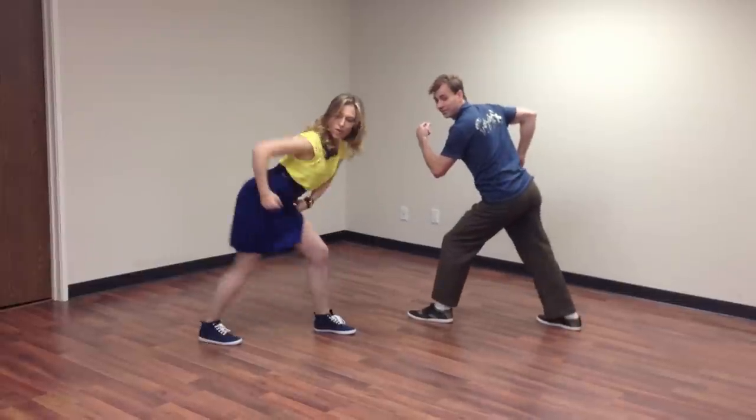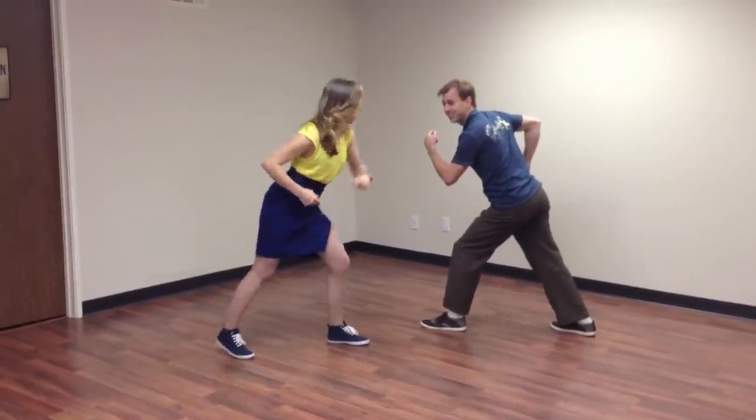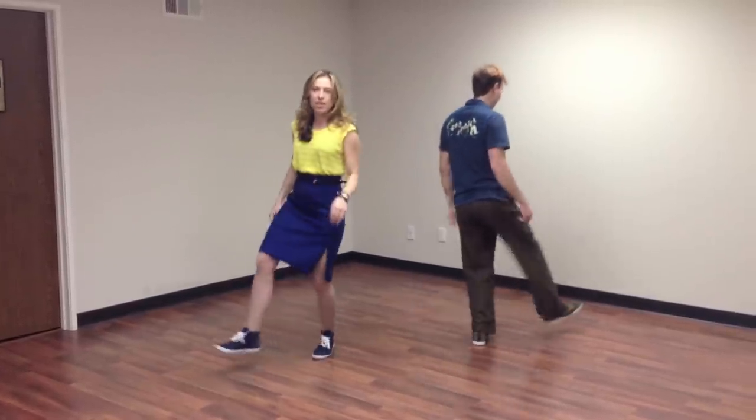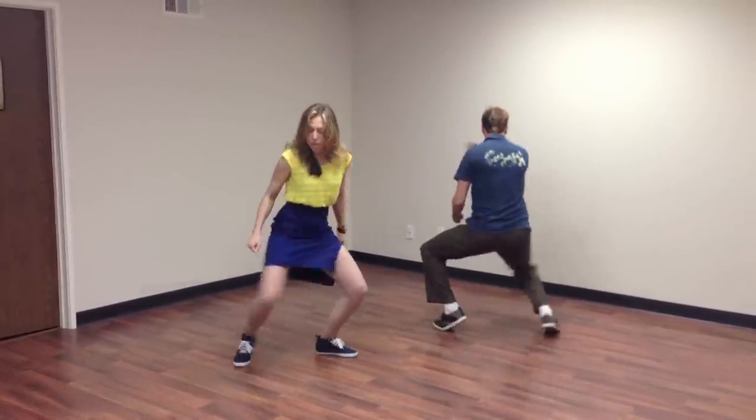And you can pop the elbow if you want to get a butt pop. All together: 5, 6, 7, 8. A 1, 2, 3, 4, a 5, 6, 7, 8.